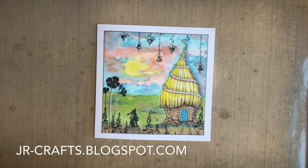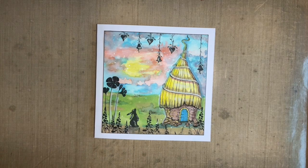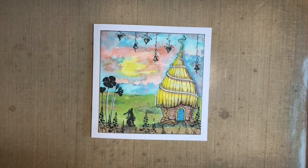Hi everybody, Jo here again. Thank you so much for joining me. It's lovely to have your company, and I'm hoping if you've got some lovely Lavinia stamps, you're going to have a bit of a crafty play with me and join in. Today I thought I'd share this design with you, or something similar. The main focus of this is these fabulous new Lavinia stamps. Tracy has just drawn the most amazing houses, and this one, if I'm not mistaken, is called Bumble Lodge. There are various lodges, and I can't wait — I'm going to record so many videos because I've just loved making samples with them.